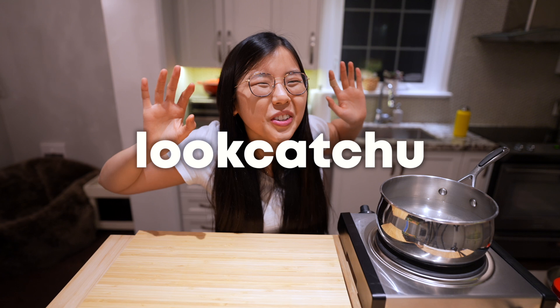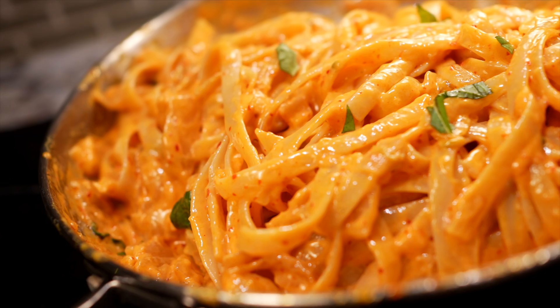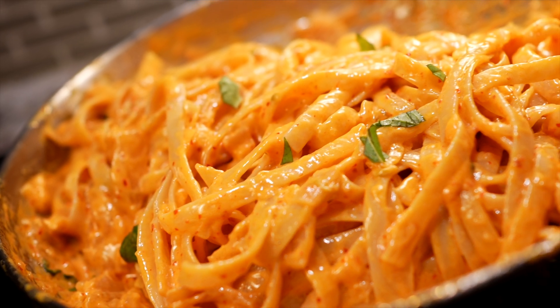Hi guys! Lookachu here and creamy kimchi pasta is on the menu.